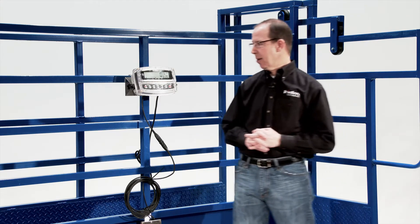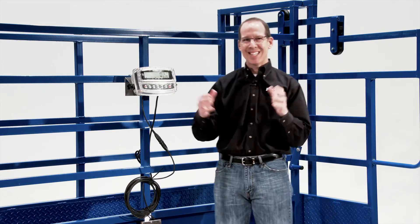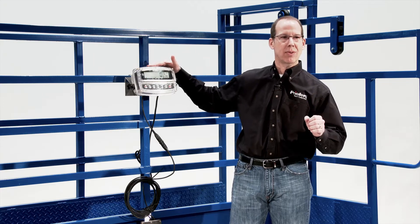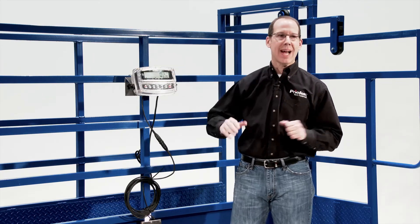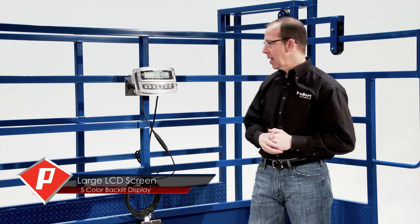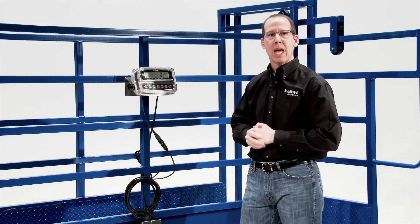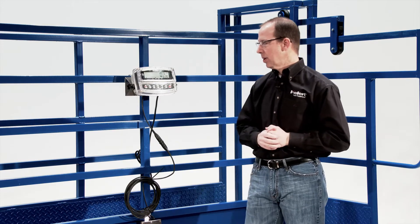One of the things I'd like to show you about this scale is one of the applications you may want to utilize, and that is setting the color zone field. This application is useful if you want to separate or note cattle or livestock of any form — hogs, sheep, goats — that are inside a certain weight range for vaccination, for separation, or any sort of application you may need. And this five-color LCD will make that a little bit easier.